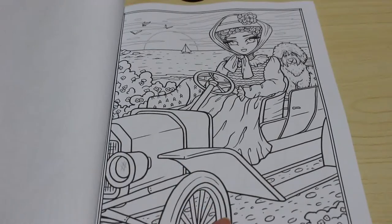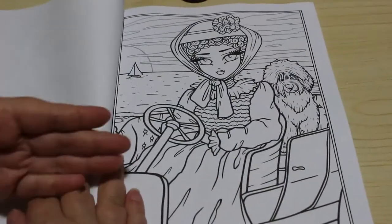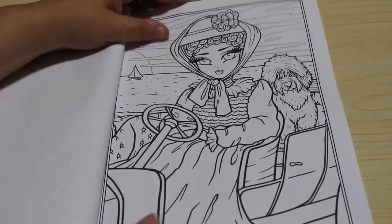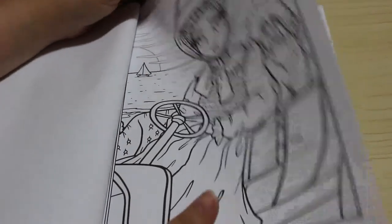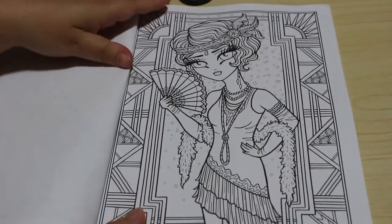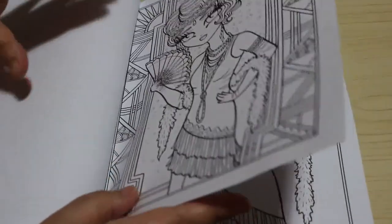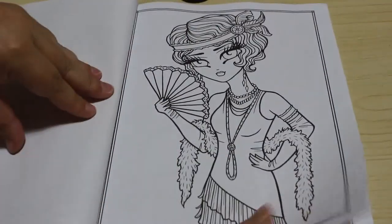We've got this lovely one of her in the old style motorcar, and again the close-up version so there's less detail and makes it a little bit easier if you want to do that version. We've got a 1920s flapper with no background, just the purse and just the girl, so it makes it a lot easier to colour.